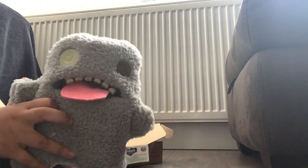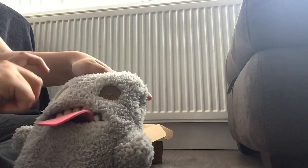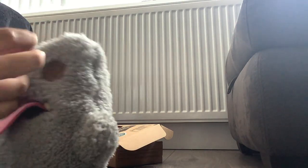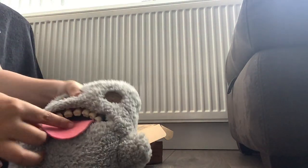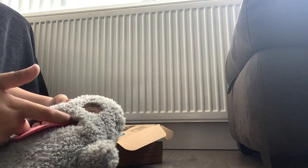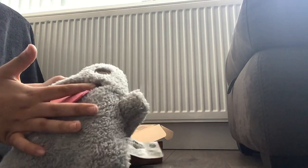First, we should name it. What should we name it? There's not really any names for him. 'Buttons' would be a nice name, but I think we can think of something better. His teeth are really bumpy.